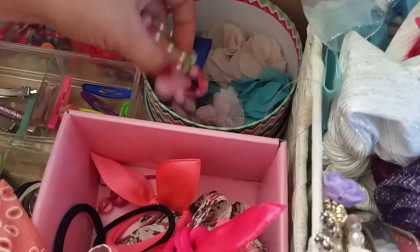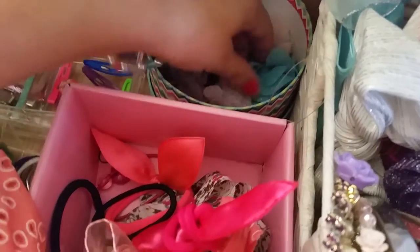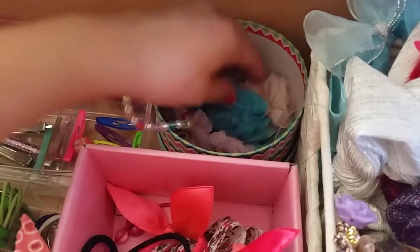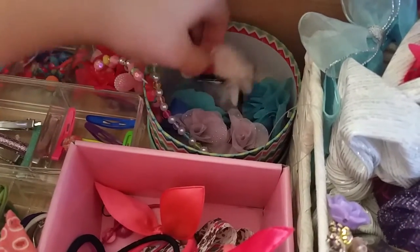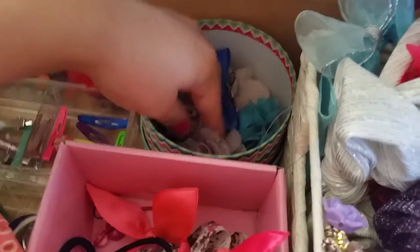She just has a little bracelet here which actually goes in her little jewelry box, but it's just here for now. And then she just has all these fabric flower clip things. That's what she has here, and just the smallest little bow like this one. She doesn't really have small bows — they're all big, and I'll show you guys where I have those, the big ones.